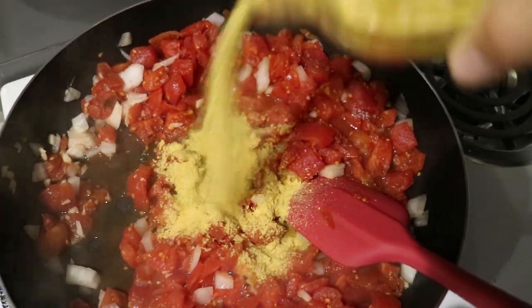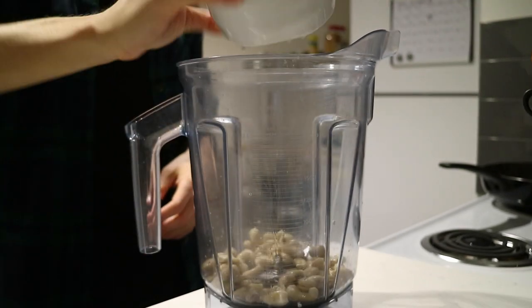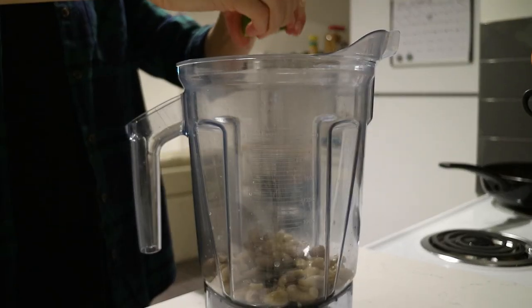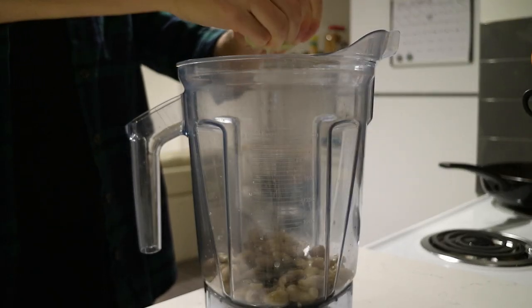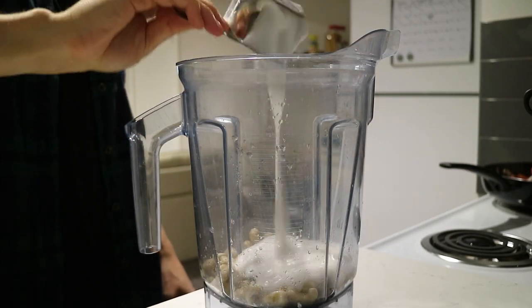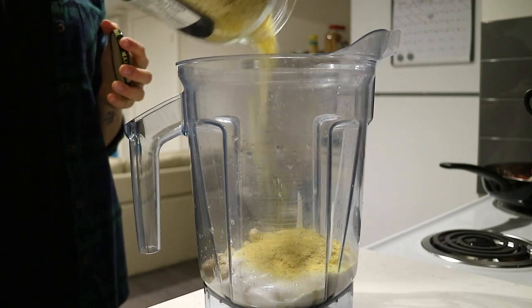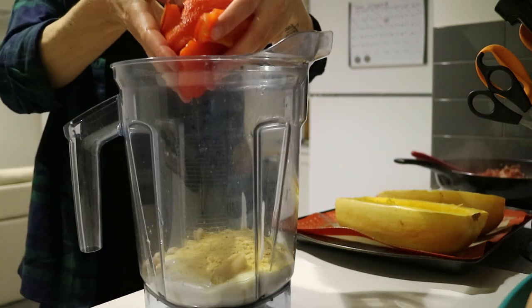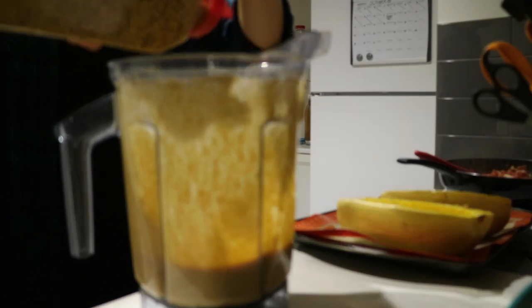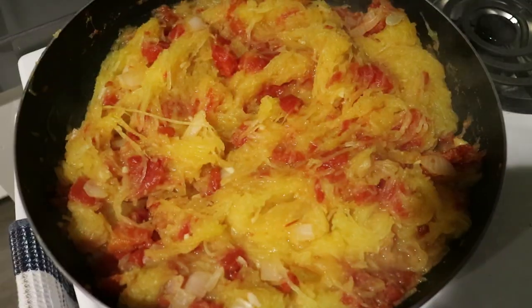For the sauce, start with half a cup of soaked cashews, the juice from one lemon or lime, two-thirds of a cup of coconut yogurt, some nutritional yeast, the roasted garlic clove, and the roasted red pepper with the skins removed. Add some roasted garlic and red pepper spice, plus salt and pepper.